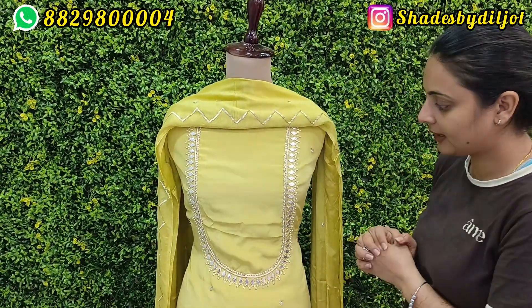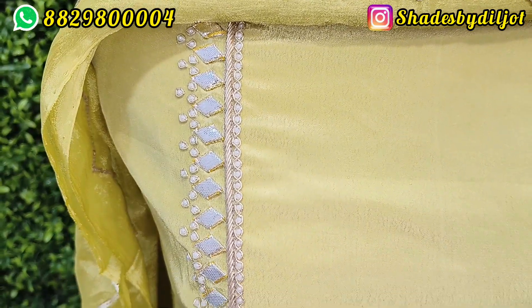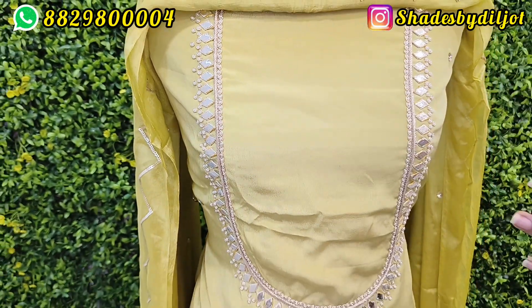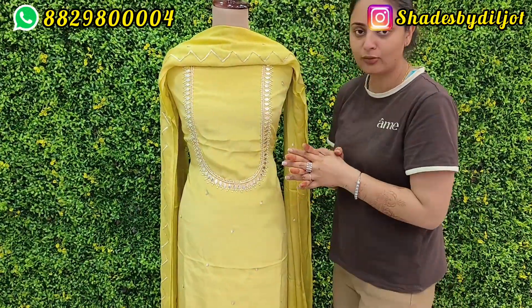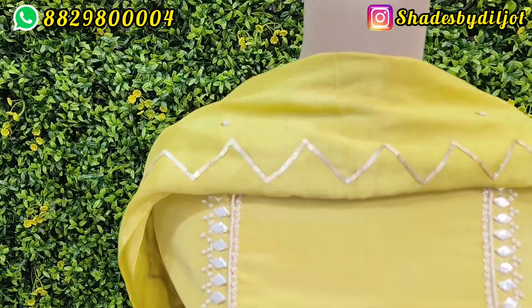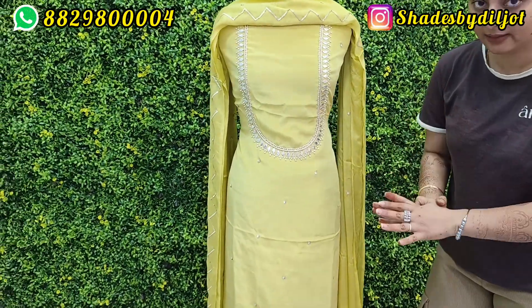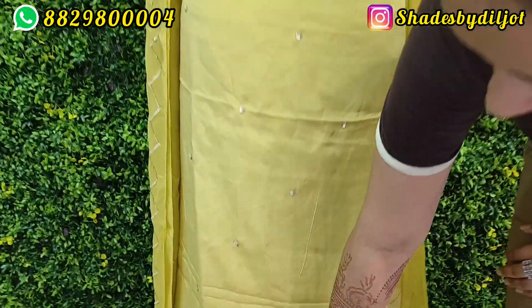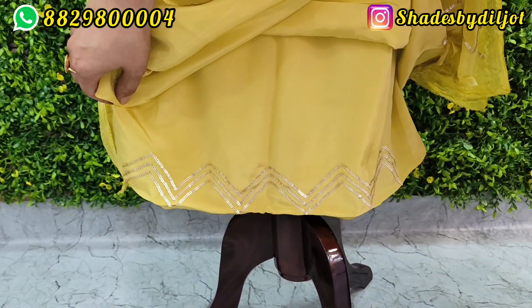This is a home suit, natural crepe, made on order with handwork. It has a very beautiful simple and sober design. The suit is not heavy, so maybe you want to give it as a gift — it is a very nice suit. It has a beautiful neckline and booty, at a very reasonable price.